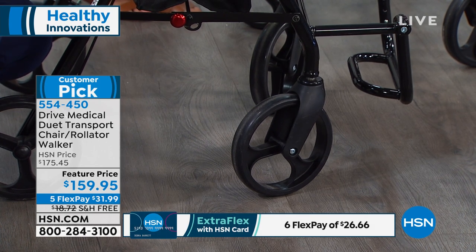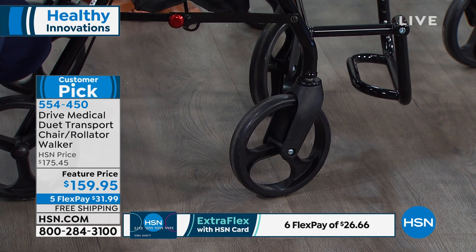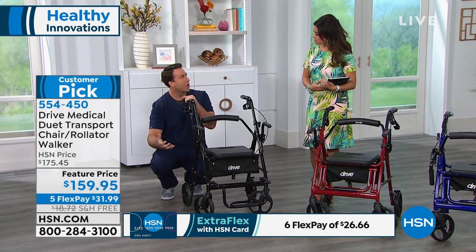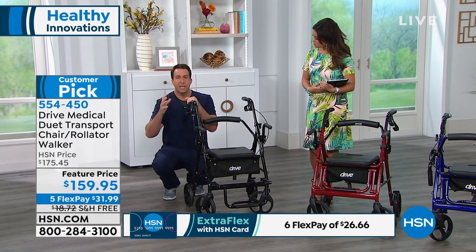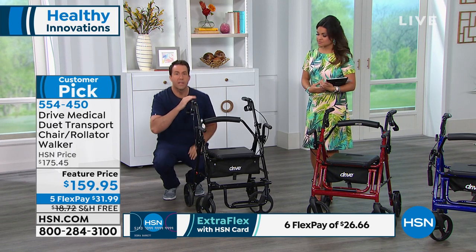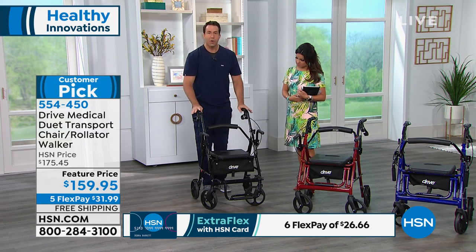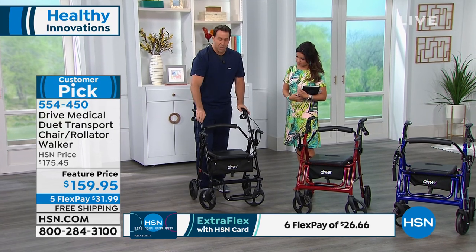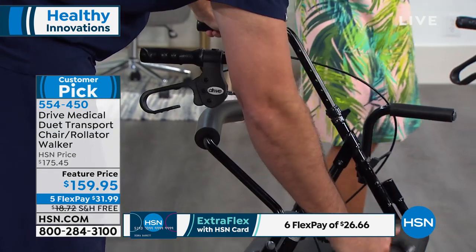As a registered nurse, you want to be safe, backed up with a limited lifetime warranty. Get your product through a trusted source like HSN. Drive Medical also gives you tool-free assembly on your Duet — when you get it home, all you need to do is slide the ergonomic handrails in, adjust them at your height level, and right out of the box it's that easy. So I'm going to fold these down here to show you how this will come.